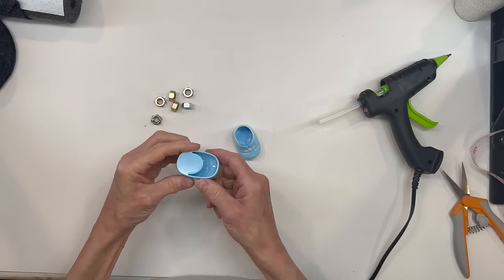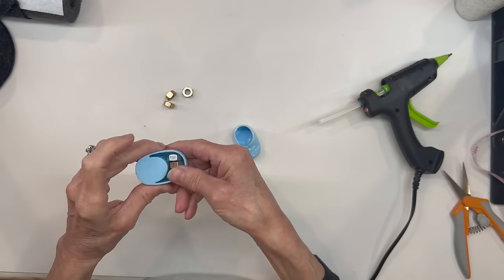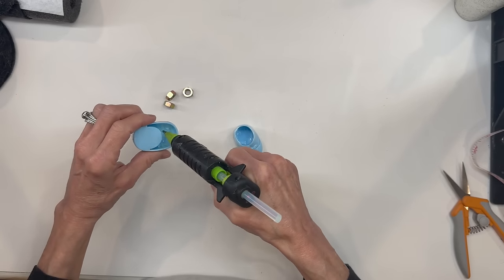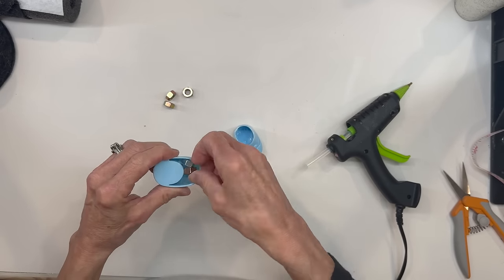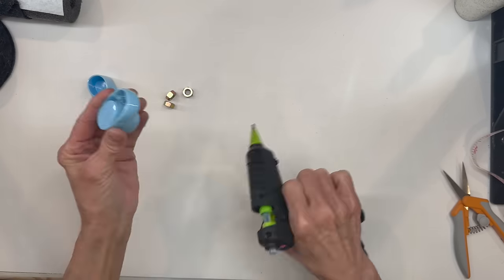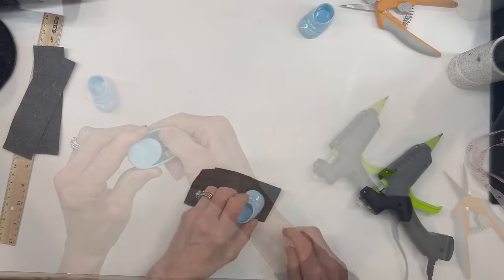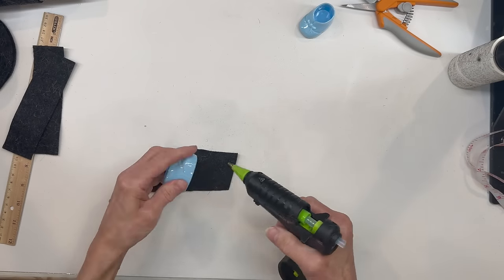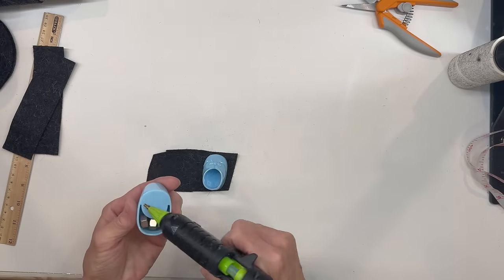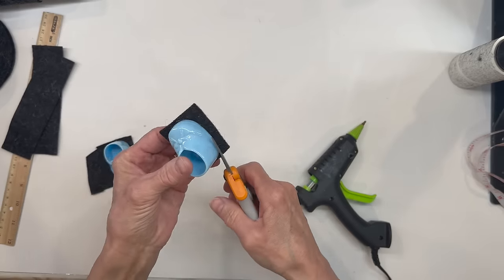Okay, next for the shoes, I'm taking the Dollar Tree Party Favor shoes and adding three 5/16-inch nuts into each one. If you don't have access to these shoes, I'll give you a link to a video I made that shows how to make them from scratch. Make sure you do add some weight, because he won't stand upright if you don't. Next, we're just going to glue these to a piece of felt and make sure you get them glued in real well. Because we're not going to trim these shoes — just glue them in, let them dry real good, and then cut them out.